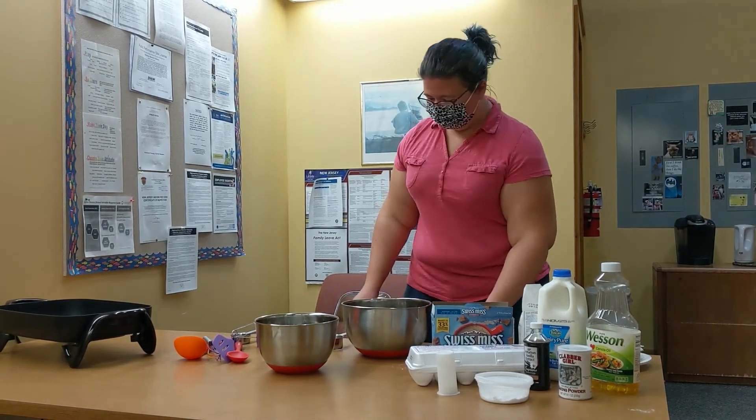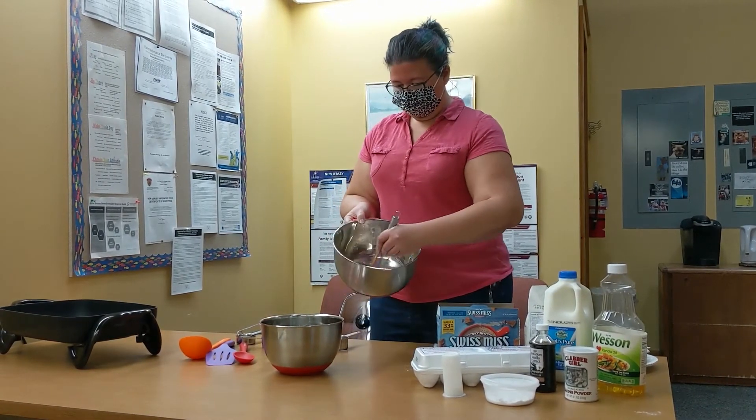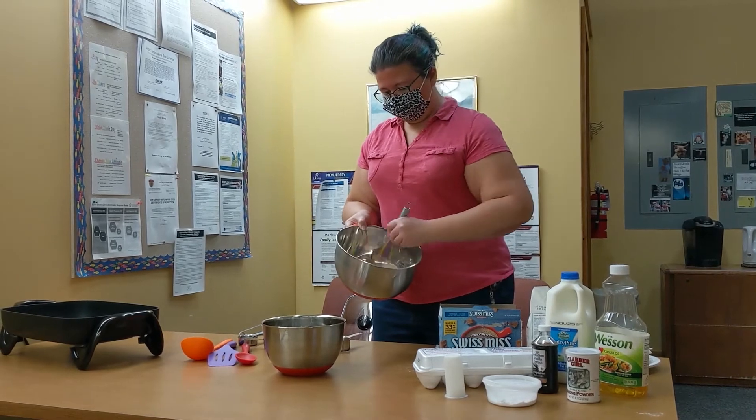Alright, that's our dry ingredients. I'm just going to take a whisk and stir it up so everything is blended together.